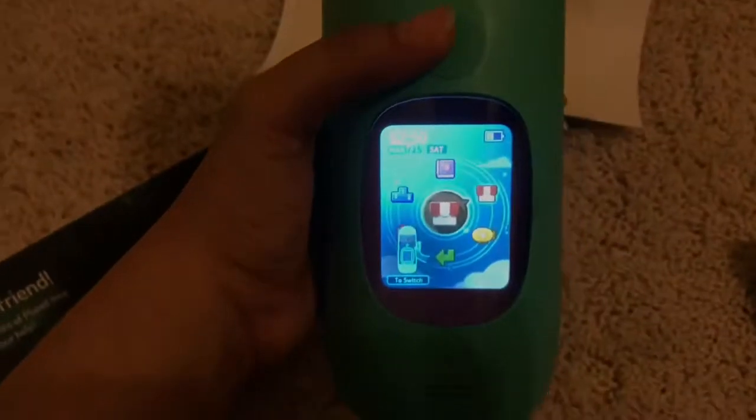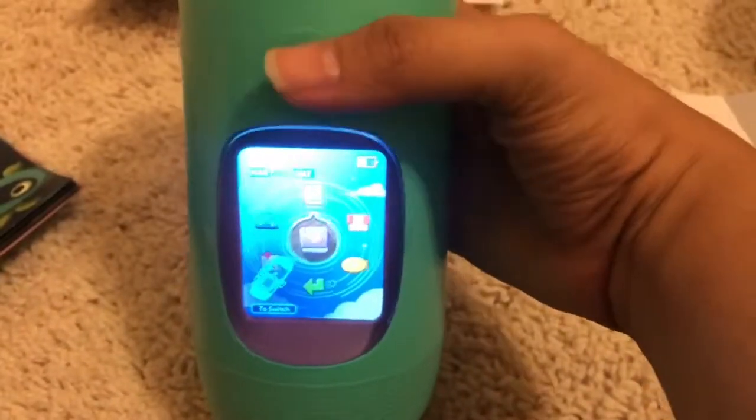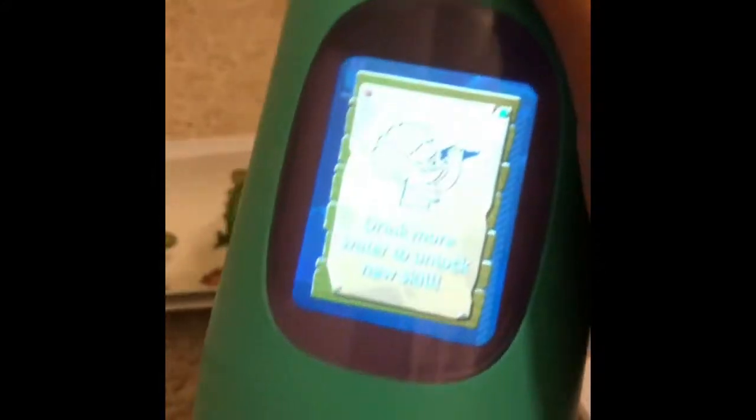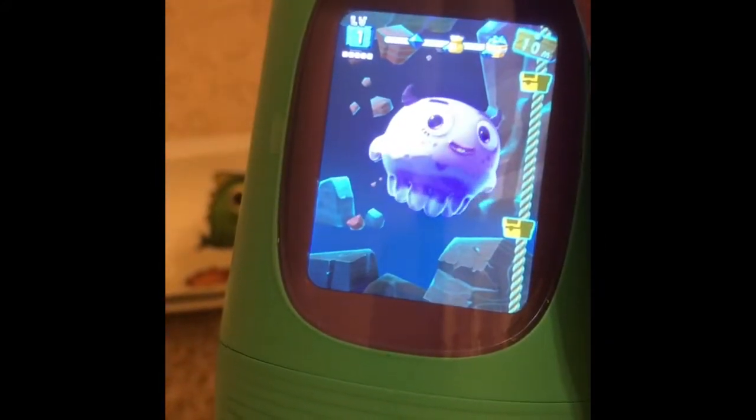This is the main menu, and you shake the bottle left and right to exit the menu. You can go to different modes and click the button to access them. For example, this mode shows the temperature, but it hasn't been unlocked yet — keep drinking water to level up and come back to check on it later.